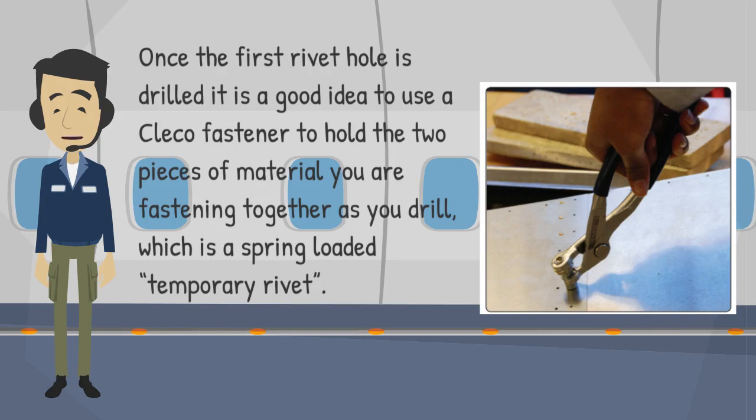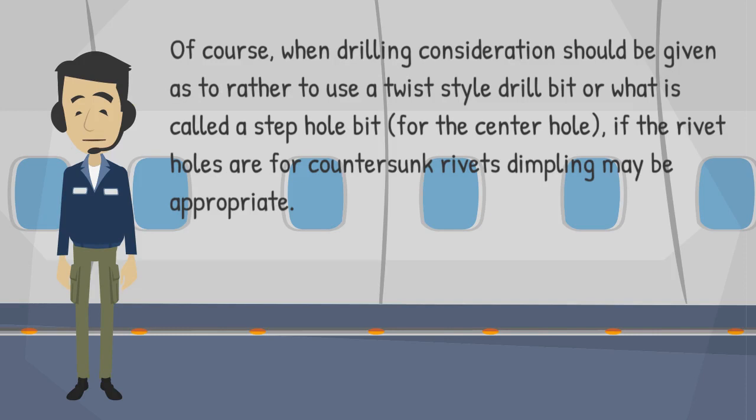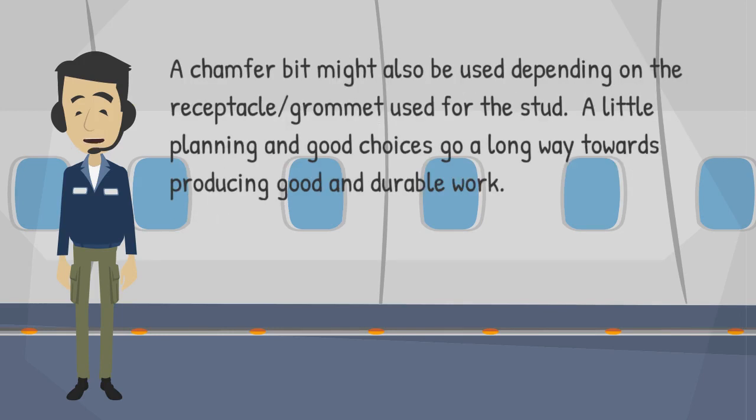Once the first rivet hole is drilled, it is a good idea to use a Clico fastener — a spring-loaded temporary rivet — to hold the two pieces of material together as you drill. When drilling, consideration should be given as to whether to use a twist-style drill bit or a step-hole bit for the center hole. If the rivet holes are for countersunk rivets, dimpling may be appropriate. A chamfer bit might also be used depending on the receptacle grommet used for the stud.